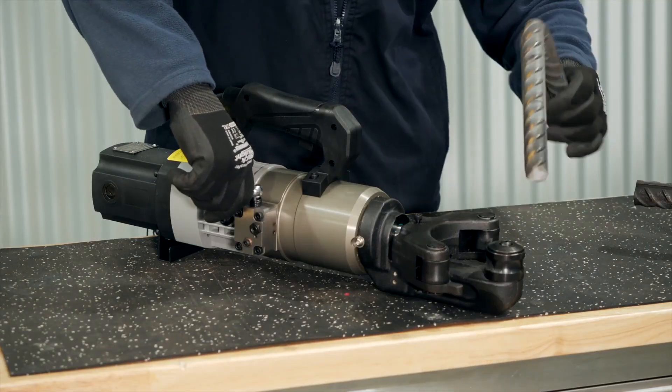If you require a portable bar bending machine, you should consider the Portaforce bar bender. You can buy online or contact us for more information.